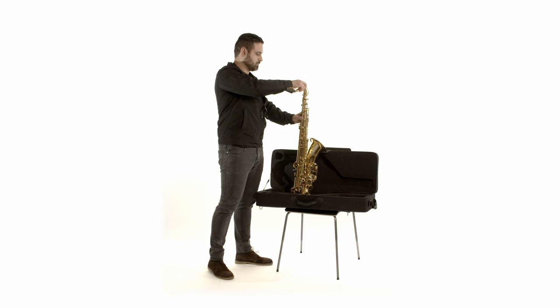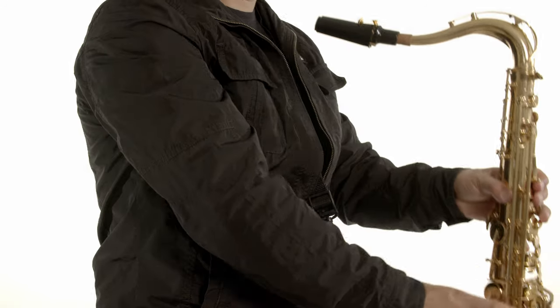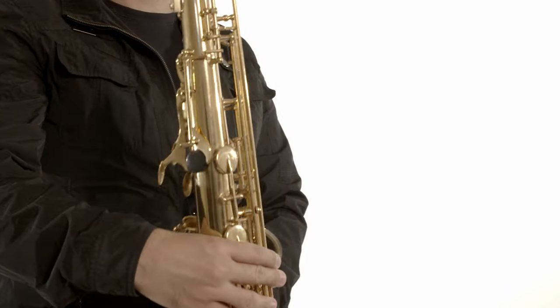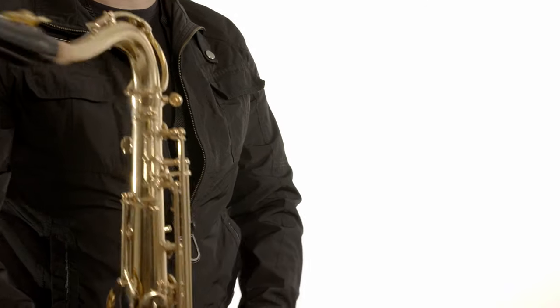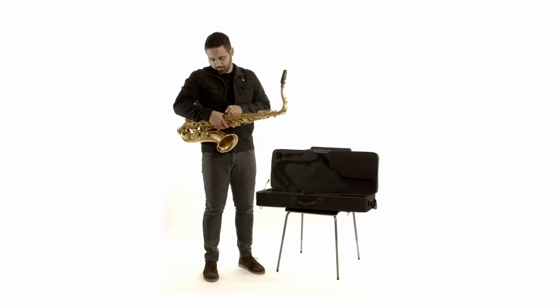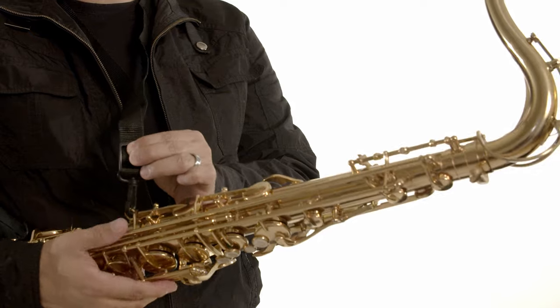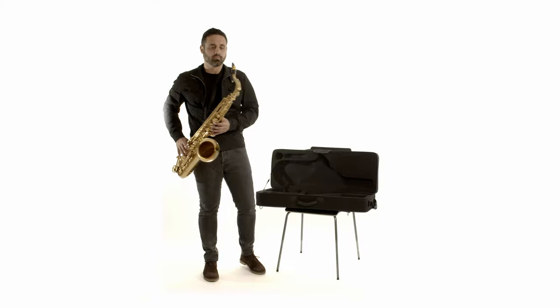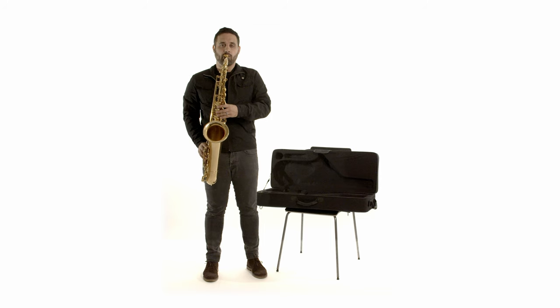Now put the neck on the saxophone and align it like so. Hang your saxophone on your strap and make sure it is well secured. Feel free to make any adjustments for your mouthpiece to maintain a proper posture.